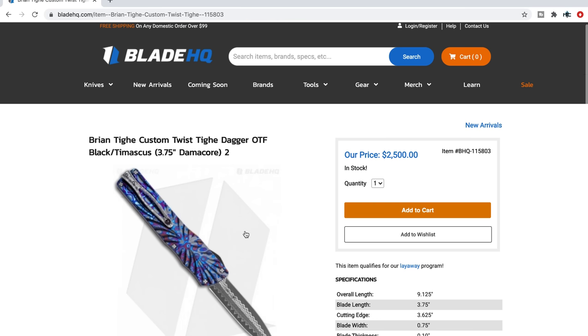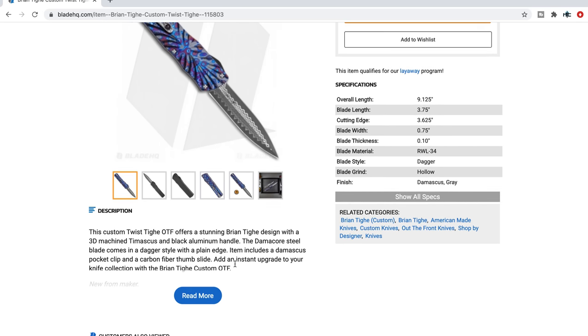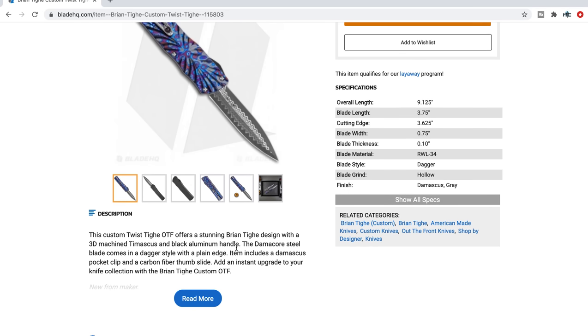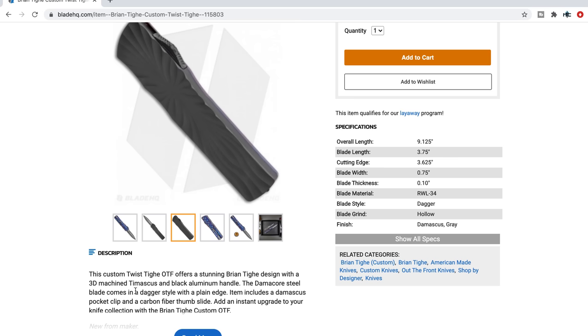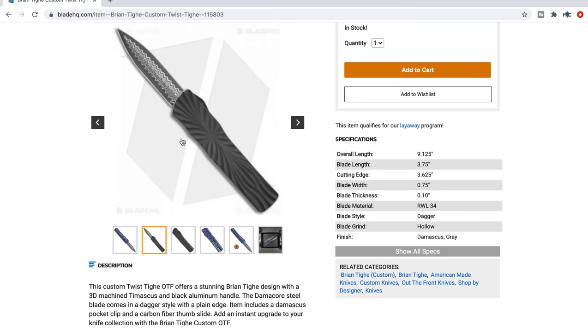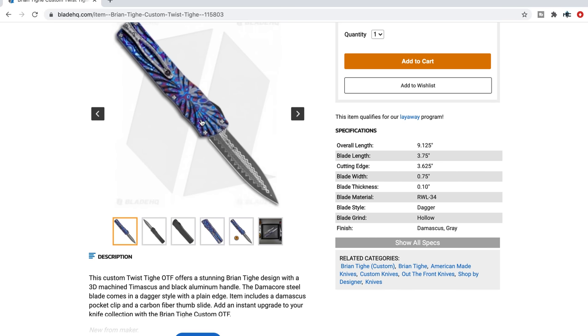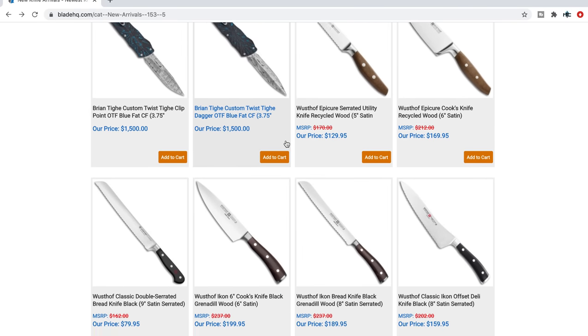There's the big one — I'm so sorry, there are like maybe two people actually interested in purchasing this, but just because I have to — that is wicked. RWL 34 with Damachor — that's Damachor steel with RWL 34 as the core. I am salivating over this right now. That is ridiculously cool. There's carbon fiber and a carbon fiber thumb slide. Aluminum on the front, Damachor, and then Timascus. $2,500 — it's a full custom handmade OTF. Whoever picks that up, I am envious of you. I imagine there are exactly one of each of those.